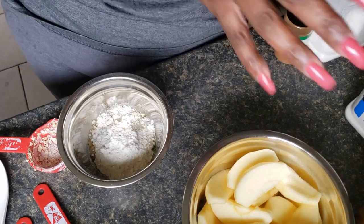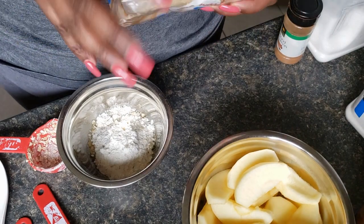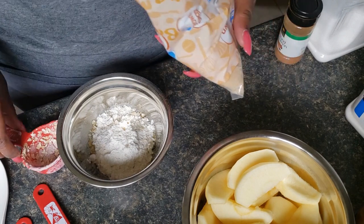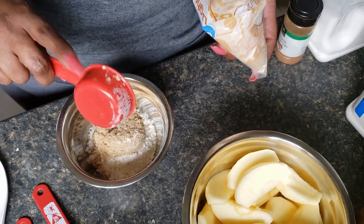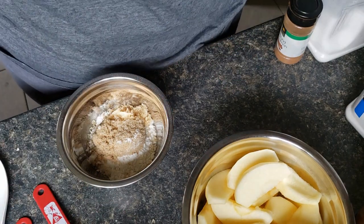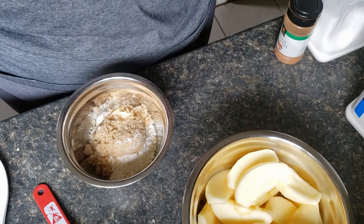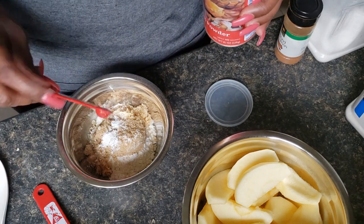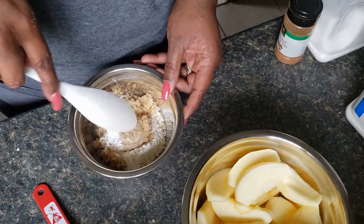We're going to add a quarter cup of light brown sugar and a quarter teaspoon of baking powder, and we're going to mix it all together so it's all good and combined.